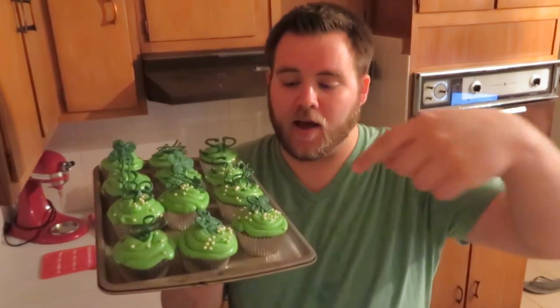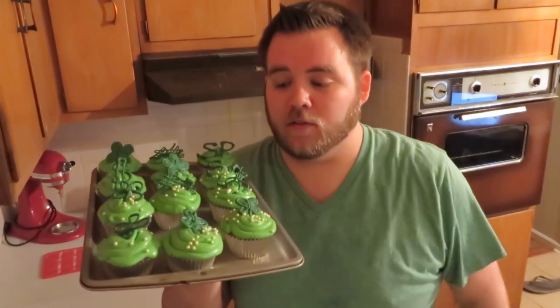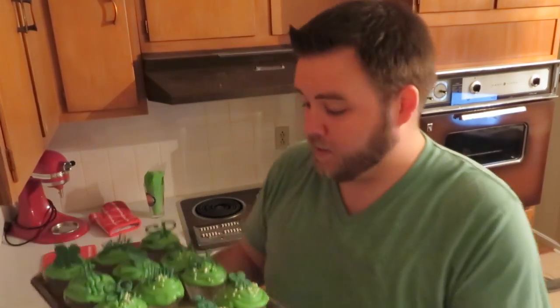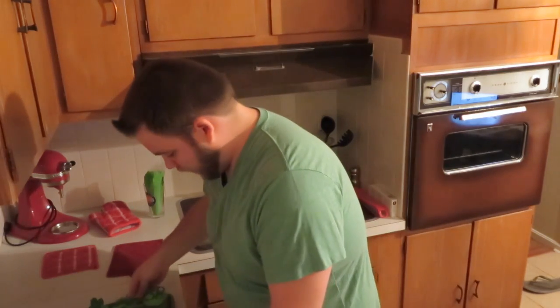I'm finally finished with the cupcakes. I decorated them with the icing, added some sprinkles, some little pearls, and the chocolate things that I made. I haven't tried one yet, so let's hope they taste good.